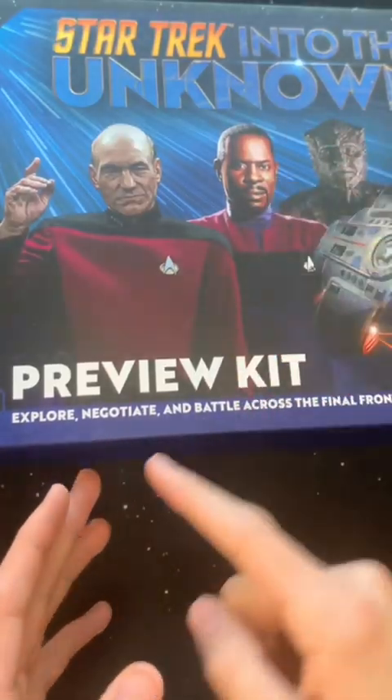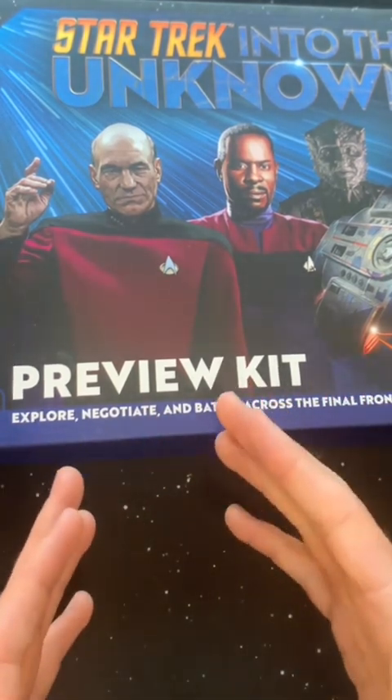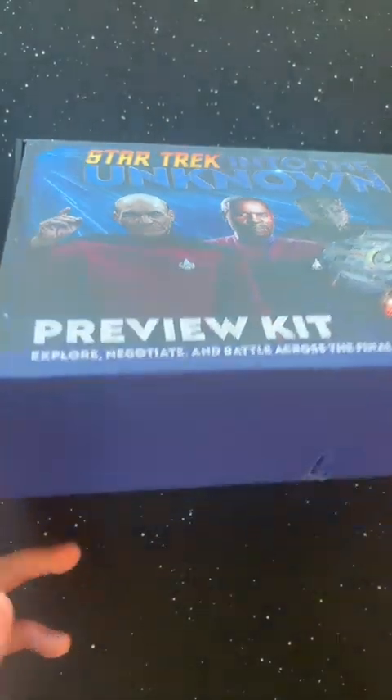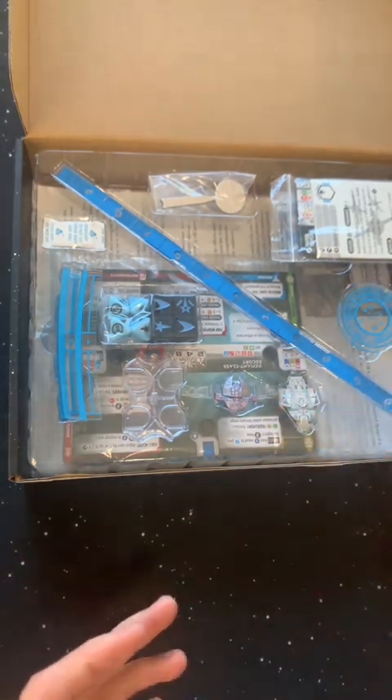There's lots of conversation now about what game is going to replace Star Wars Armada, and one game that keeps popping up is Star Trek: Into the Unknown. WizKids sent me this preview kit so I could show you a little bit about what the game is. The box says explore, negotiate, and battle — so there's more dimensions to this game than just battling. I'm curious how they're going to incorporate exploration and negotiation into the game.